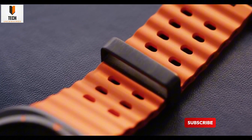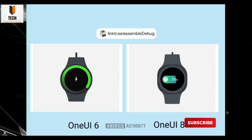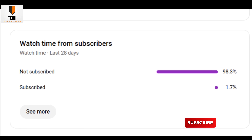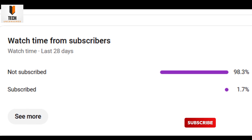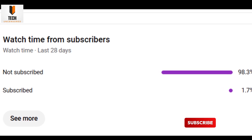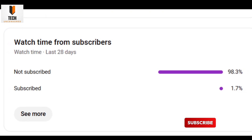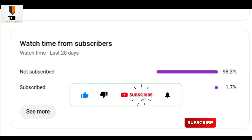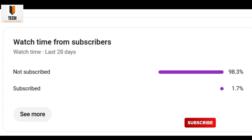We just dug through the latest One UI 8 Watch firmware, and the leaks are getting juicy. But before the deep dive, a quick reality check — over 98% of you watching right now aren't subscribed. Hitting that button keeps me motivated to keep digging, scripting, and dropping the best leaks and updates before anyone else. So why not make it official?